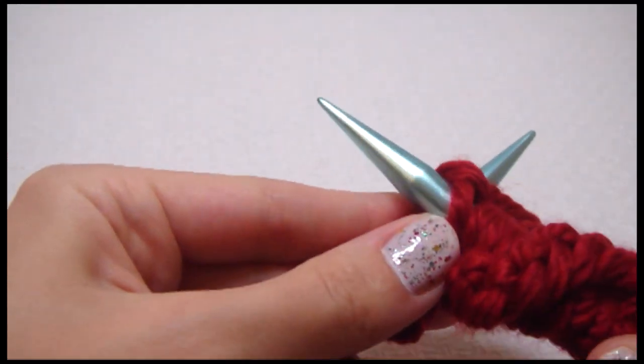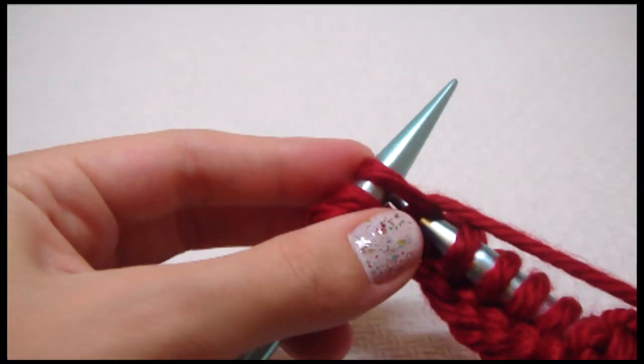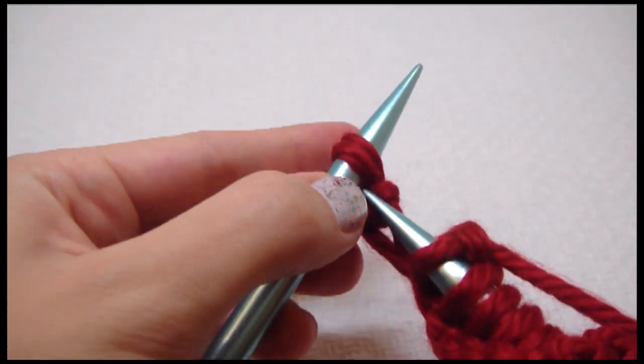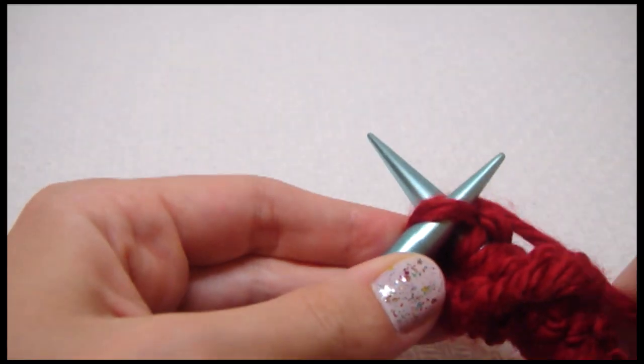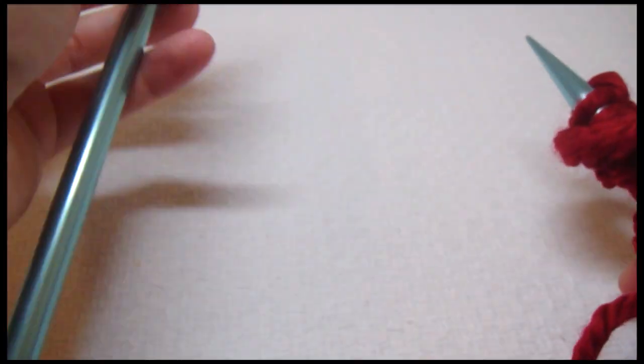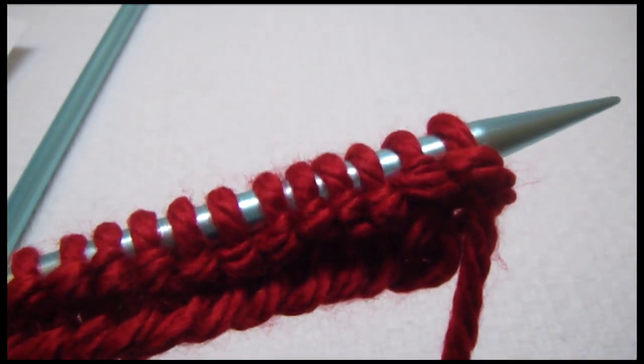I'm going to switch to a different color so you can learn how to do that. Okay, first row — let's get our other color.